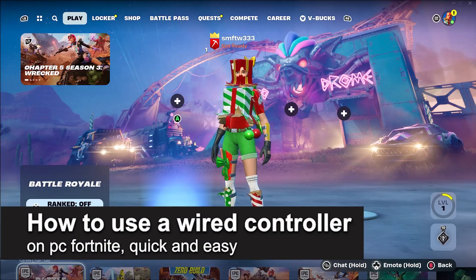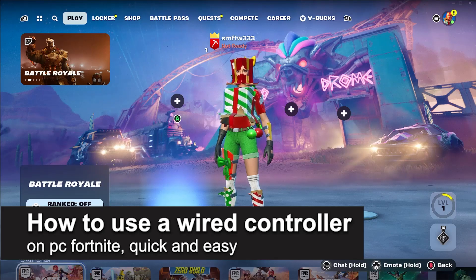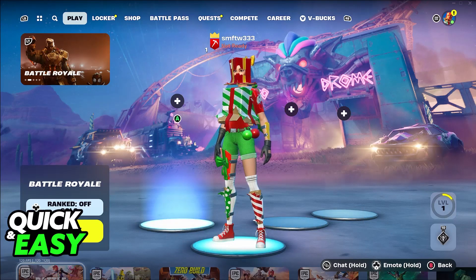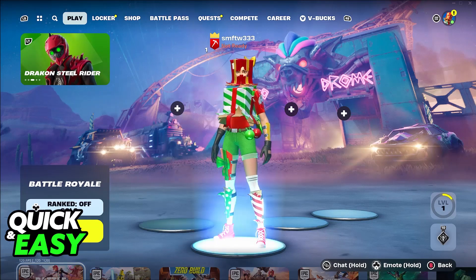In this video, I'm going to teach you how to use a wired controller on PC Fortnite. It's a very quick and easy process, so make sure to follow along. As you can see, I am using a wired controller on the PC version of Fortnite.